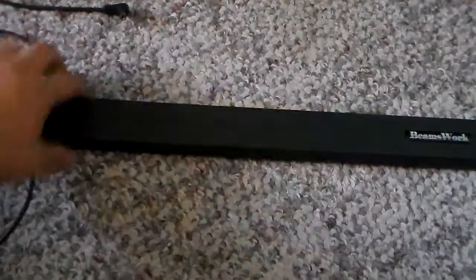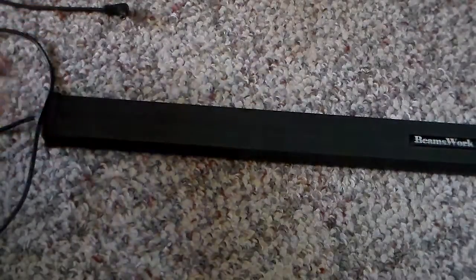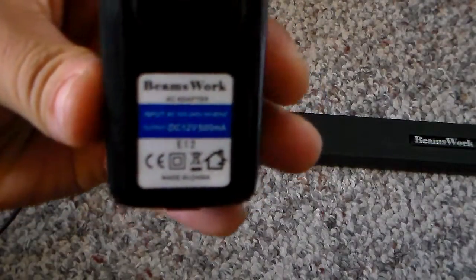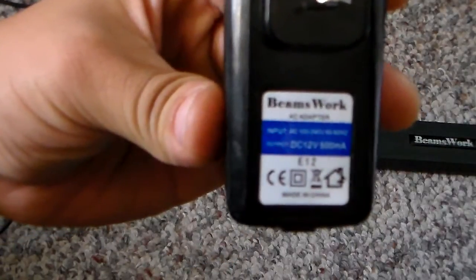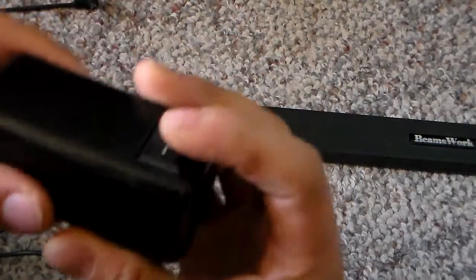The power adapter has been fried out. This is the power adapter here and if you look at it, that's the spec for it — hopefully you guys can see it. It has an on/off switch here.